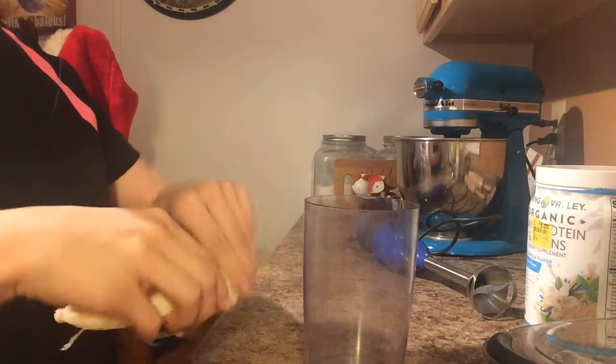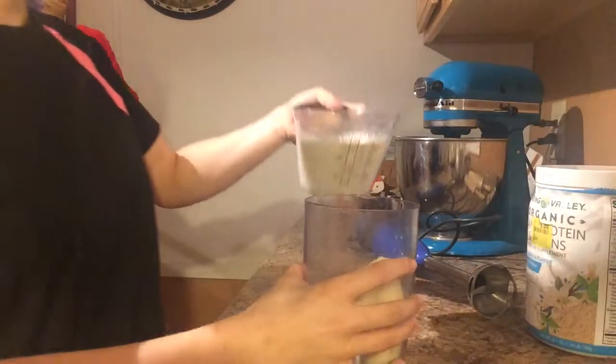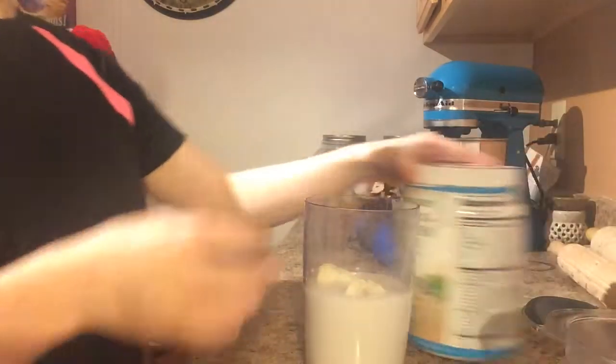To start, in your blender you're going to add 1 to 1 and a half bananas, 1 to 1 and a half cups of almond milk or your milk of choice, and one scoop of protein powder.